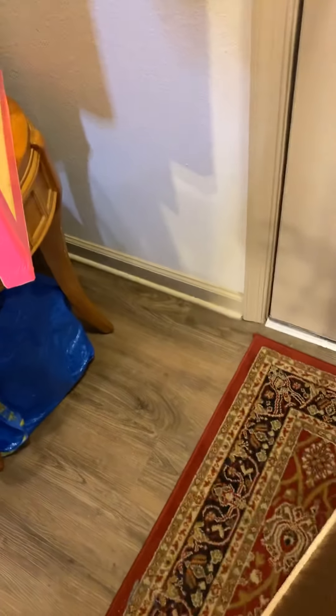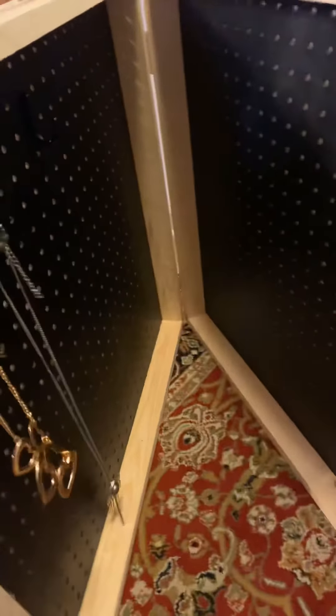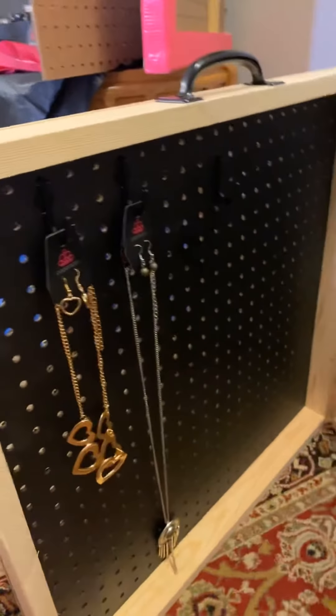I want to make sure that even when I'm carrying it closed the jewelry doesn't fall out, so I'm going to play around with it and see how many pieces I can fit. I'm thinking I could do all earrings and bracelets on one side and all necklaces on the other. Since I have two of these, maybe I'll just make this one an earring and bracelet case and make the other one a necklace case.